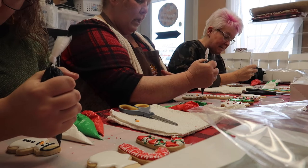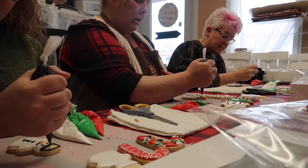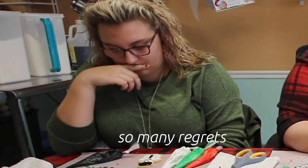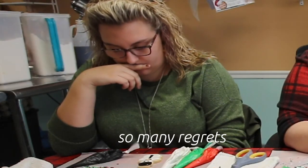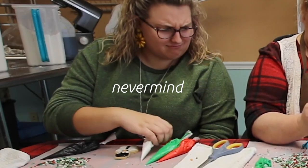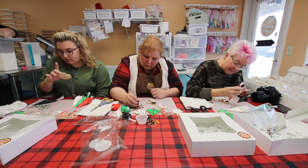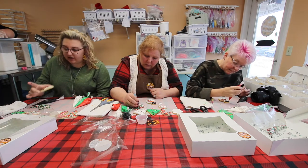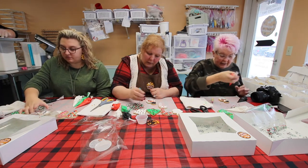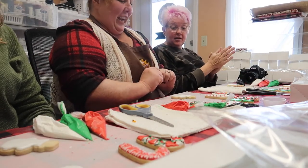I'm going to take my black and make him a hat. I'll go right along that white line where we started the snowman, follow the top, and make an oblong shape. A scarf is just a necklace around the snowman that's a little thicker, then an upside-down V.